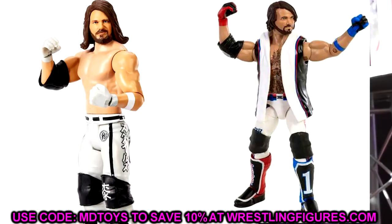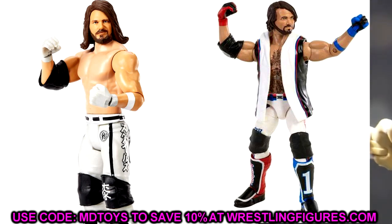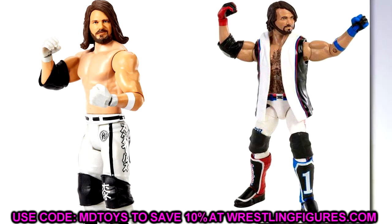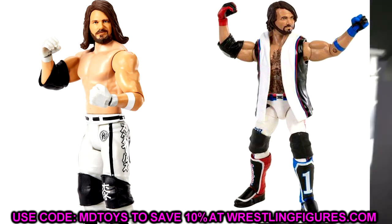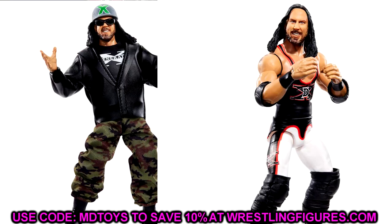Next up is the AJ Styles Basic. I'll throw this in as a real joke, but seriously, the only real fix-up here is putting the left knee pad on one of the AJ Styles Elites. Everybody knows we're not doing a head swap with this figure because of how old it is — we've seen this head sculpt for a very, very long time. I'm hoping we get a new AJ Elite or Ultimate very soon.